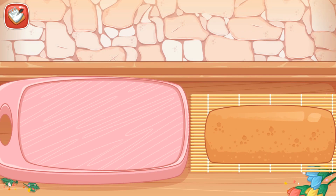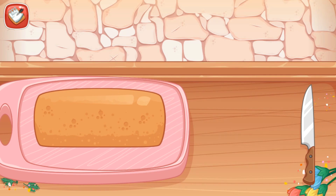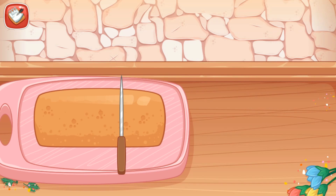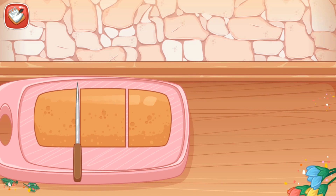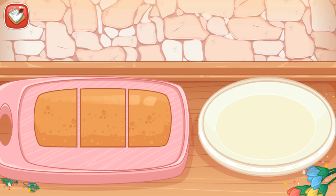Beauty Flower. Put the roll cake on the cutting board. Slice it into three pieces. Now, put roll cakes into the plate.